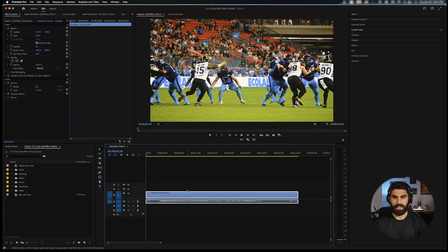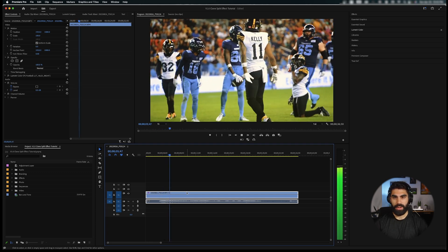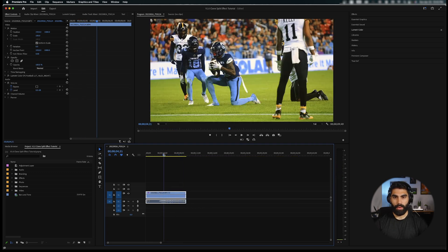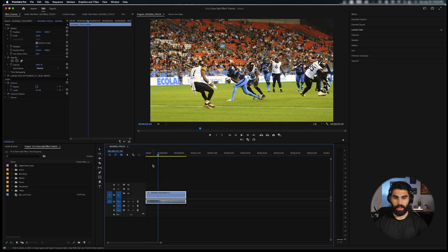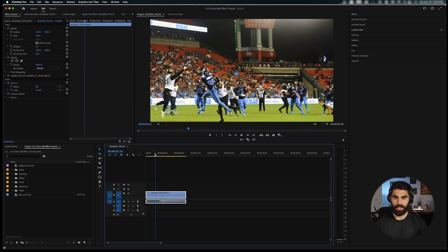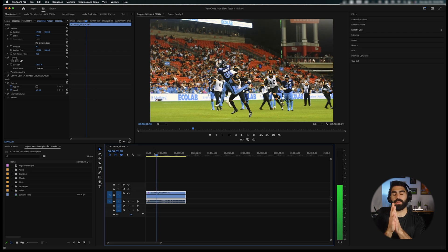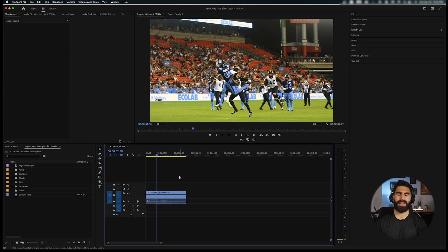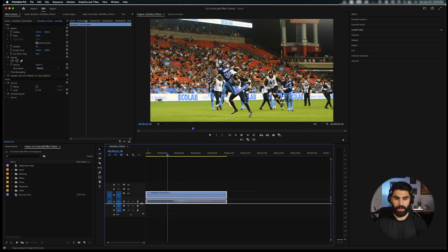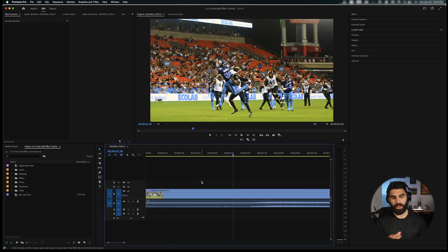We have our quarterback who makes a pass, the receiver dives and makes the catch, and then we get a little reaction shot. We're going to create a clone split effect right as the receiver's catching the ball — he'll kind of split off, and then as he makes the catch he's going to split and all the splits are going to come back into himself. Let's start by speed ramping this clip to create a bit of slow motion right before the catch and then speed up right as the catch is made.